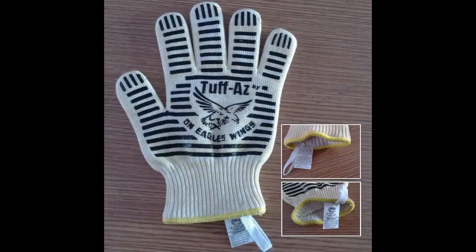Severely burning one's hands or fingers can certainly put a damper on the night's enjoyment. Enter Tough As Heat-Resistant Oven Gloves by On Eagle's Wings for the company Madonna Proprietary Limited, a company registered since 1981 and made with Kevlar for when you need to handle dangerously hot items.